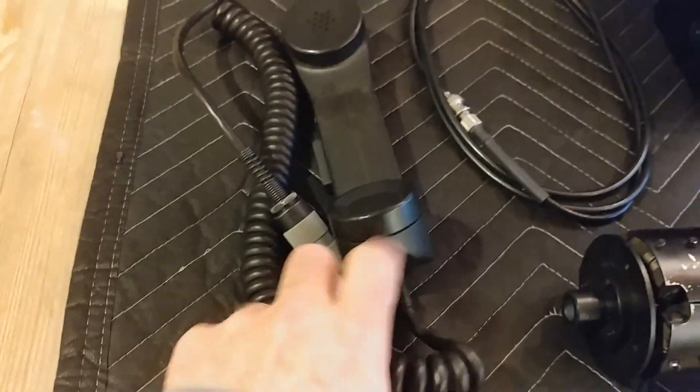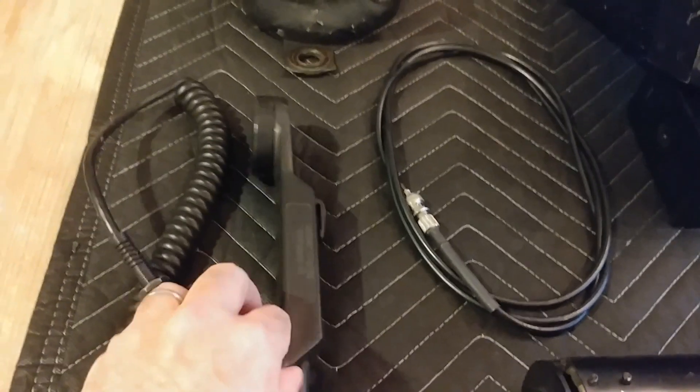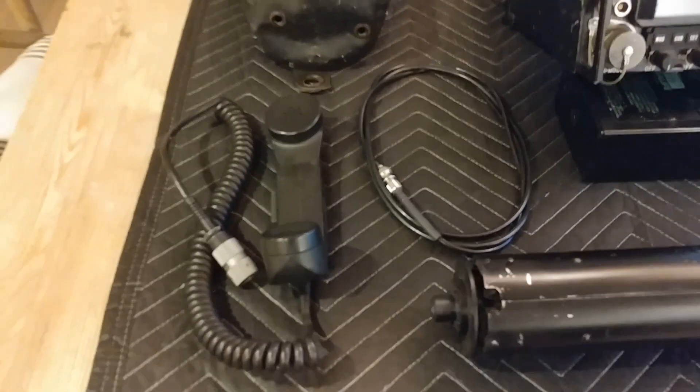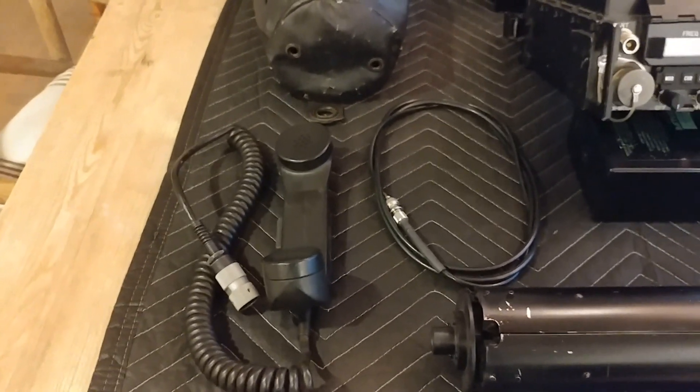Finally, we've got an H189 handset. Very nice. In fact, these really work a lot better than the 250s. In my opinion, the sound is just much better. We don't need that noise cancellation feature of the 250 because we are not in a combat situation.